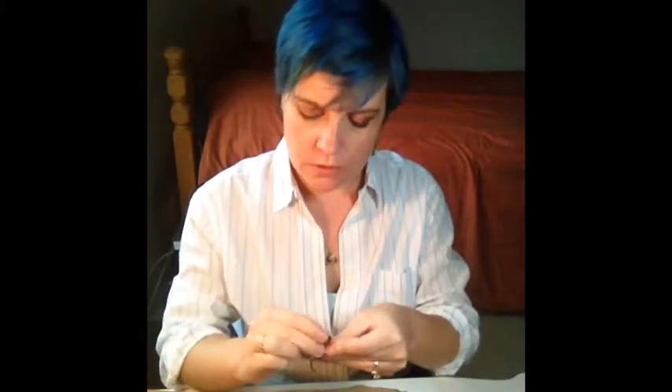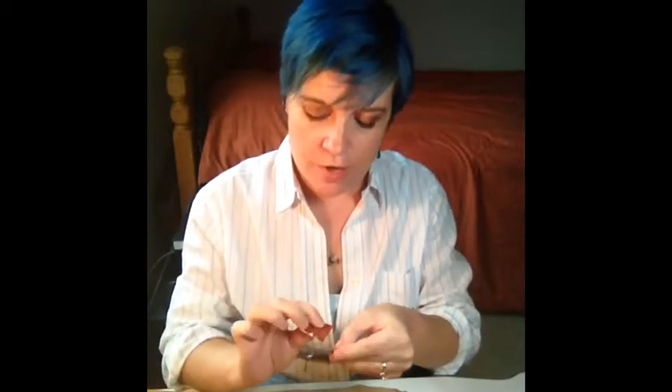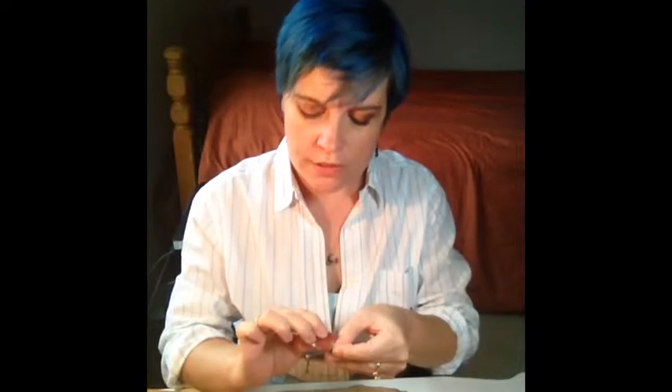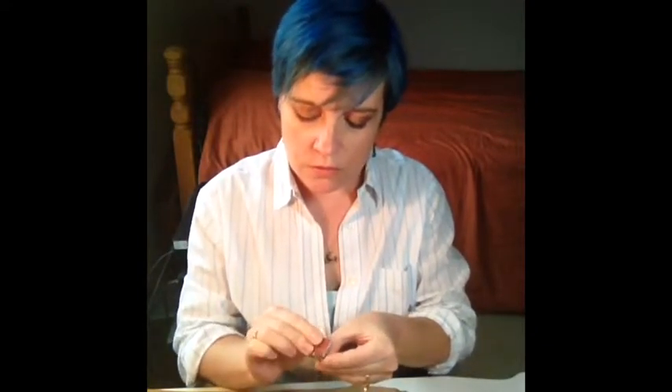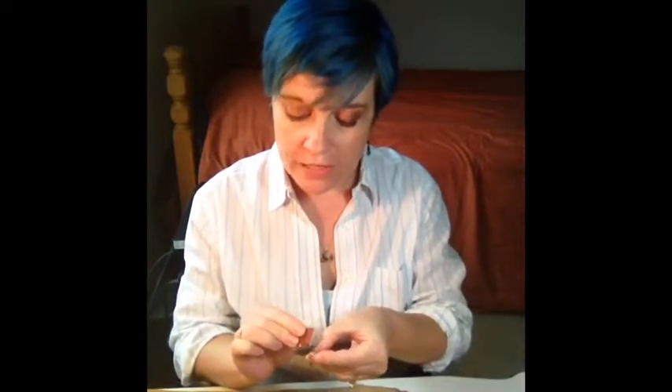The first thing we need to do, since this has some acrylic paint on it — or actually it's more like an enamel — is use a little bit of sandpaper and scratch this up a little bit, so that our paint will stick to it. The goal is not necessarily to rip off or get rid of all the paint, just scratch it up a bit so our new craft paint will stick.